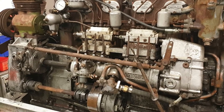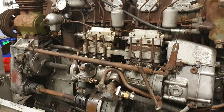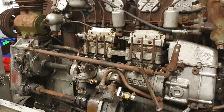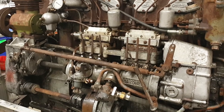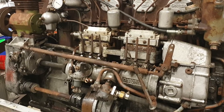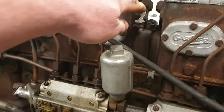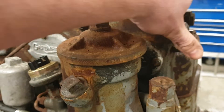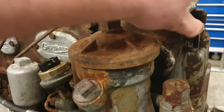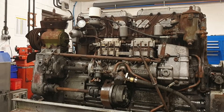The next thing we're going to check is the decompressors. Although the decompressors aren't needed to start the engine on the starter motor, they do allow us to remove the compression when we're cranking the engine over to check for oil pressure, fuel to the injectors and that sort of thing. Decompressors on LXBs like these are these levers here — there's one on each cylinder head, one here and one here. On this engine they are both free. So we'll get the engine all connected up and see if we can get it to start.